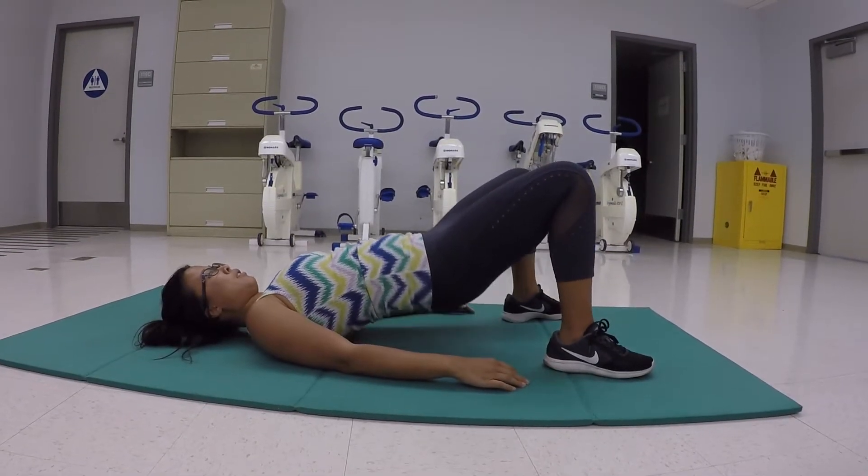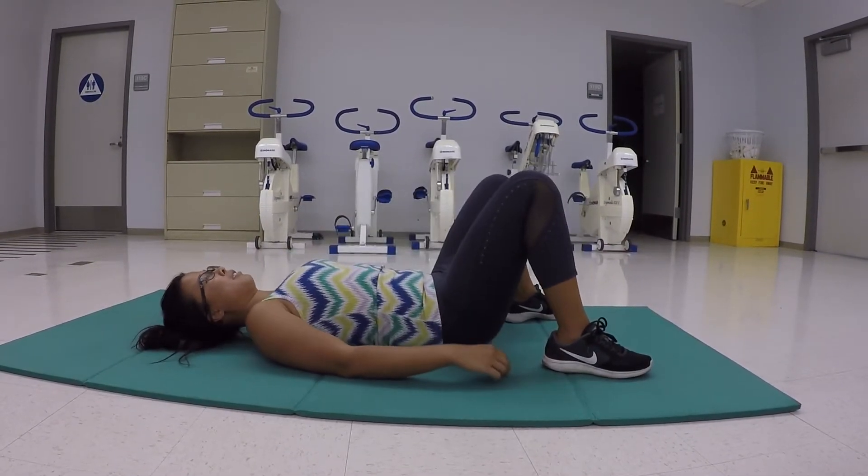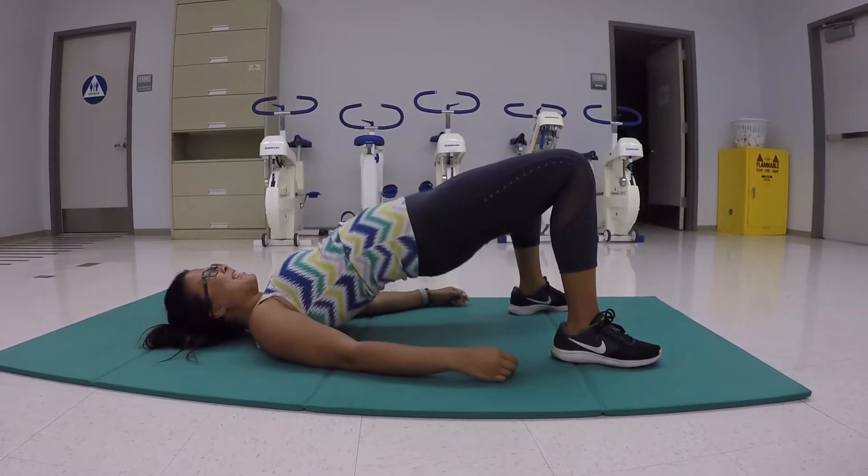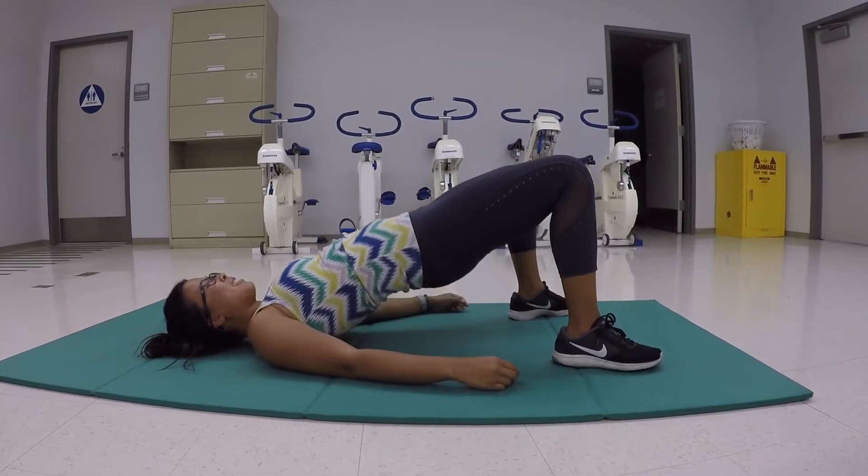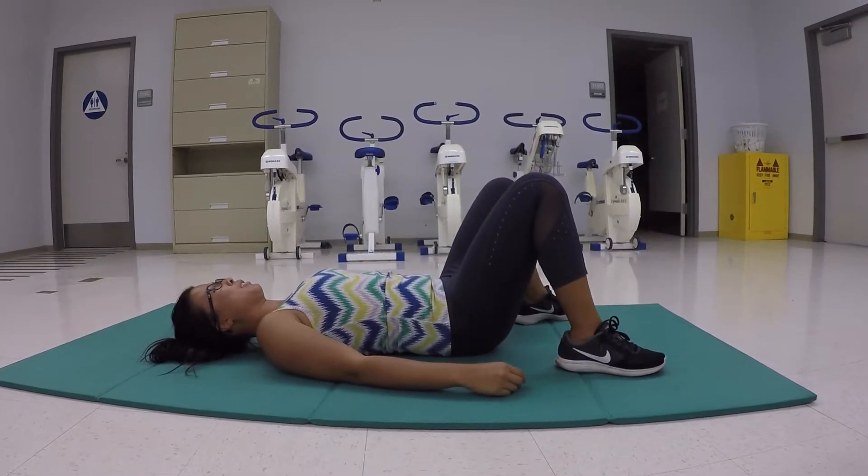One of the final mistakes is not keeping the core braced through the whole workout. She is dropping her back, which can cause injury, and she is not getting a full workout where she wants to thrust her hips.